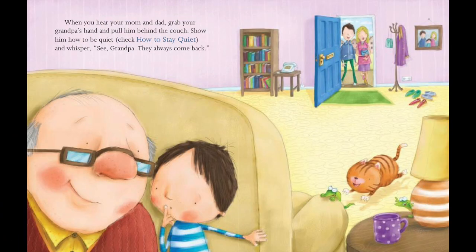When you hear your mom and dad, grab your grandpa's hand and pull him behind the couch. Show him how to be quiet — check how to stay quiet — and whisper, See grandpa? They always come back.